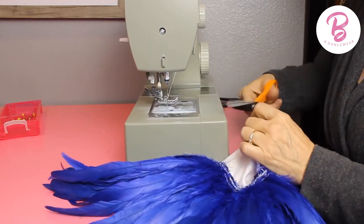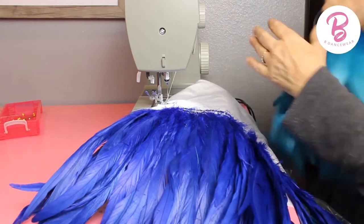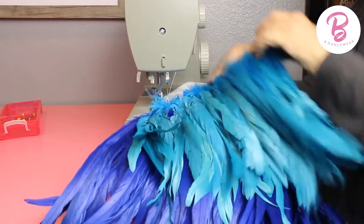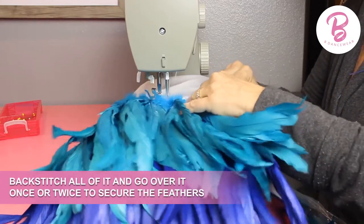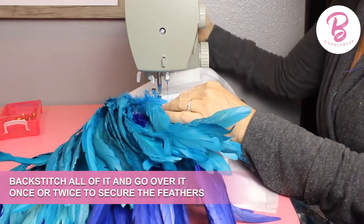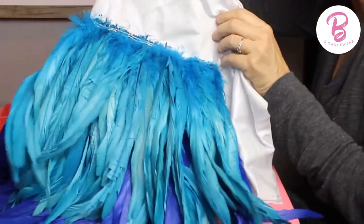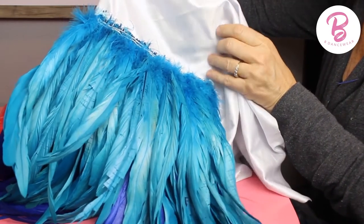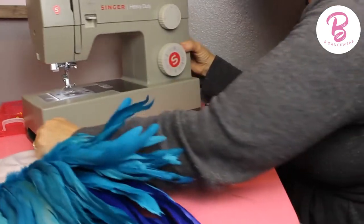In doing this dress there were a lot of feathers, so I'm going to sew both rows on to show you — do that one first so you're not fighting with underneath. Now I'm going to do this row and sew that on. Normally I would backstitch all of it and go over it once or twice, but this is just a sample so I won't waste your time, but you'll want to make sure and secure those feathers in. What I found is this was super stiff and with so many feathers there really wasn't movement in it, so I had to figure out how to fix that so it won't just be a big wide stiff ball of feathers.